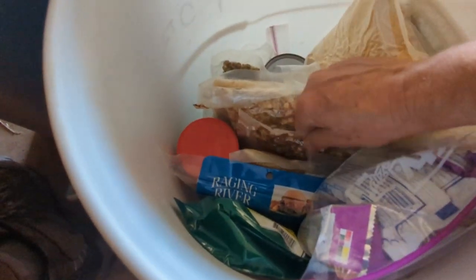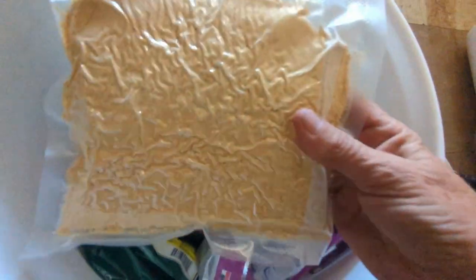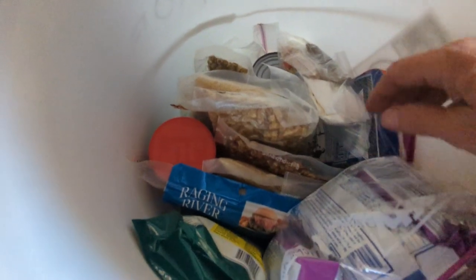Powdered milk — it's definitely discolored. Packaged June of 2011. That doesn't keep very long; I know that. I don't drink milk anyway, so I'm not really sure why I thought I needed that. That goes in the trash.